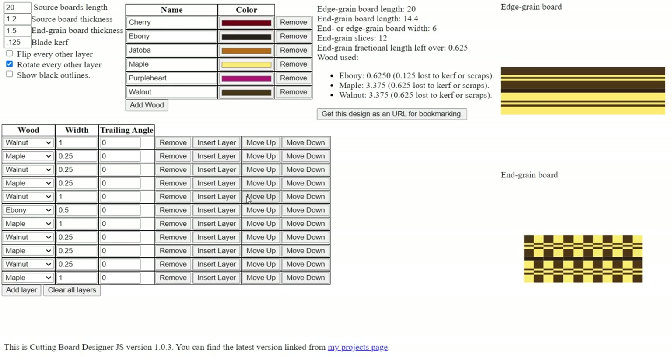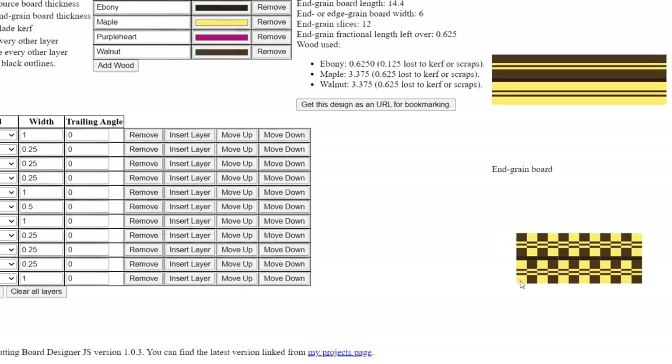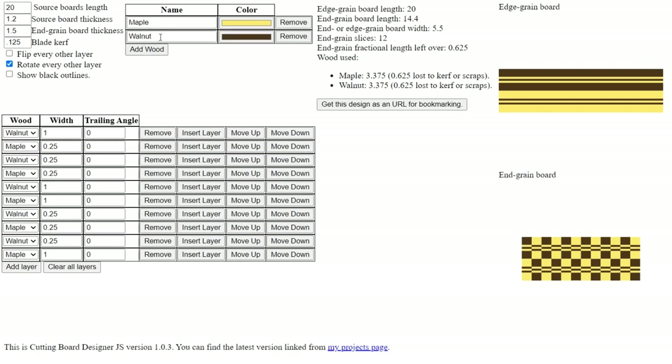When you open up Cutting Board Designer you get a bunch of default settings. First figure out what kind of wood you're going to use and eliminate some of these. For my board I'm going to use walnut and maple, so I can remove the cherry, jatoba, and ebony. The ebony can't be removed until you remove the layer using it — that black board running down the center. Once that layer is removed, you can remove the ebony and purple heart, leaving just your two types of wood.